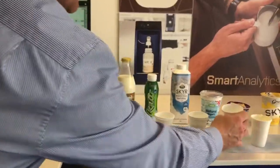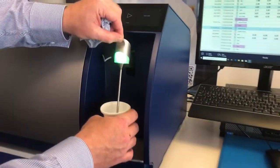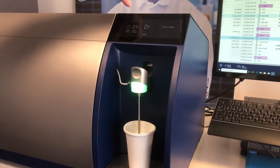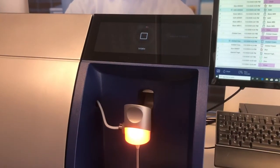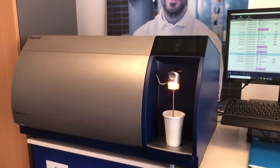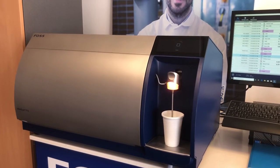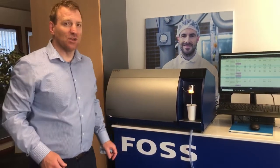We'll then move on to take our next sample — something slightly thicker, a natural yoghurt. Again, everything is done on the new touch screen and there we have the next sample running. There is our brand new FT3. If you'd like some more information, please contact us.